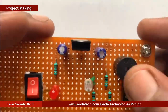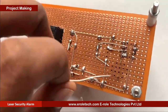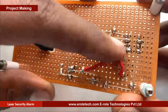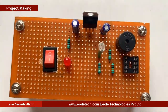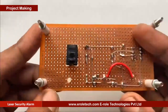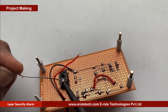This is a buzzer. The buzzer has two terminals: positive and negative. It has a plus sign on its top, indicating which side is positive and which is negative. Now we will make a hole for the battery connector. This battery connector is of PP3 type. In this connector, the red wire is for positive and the black wire is for negative.